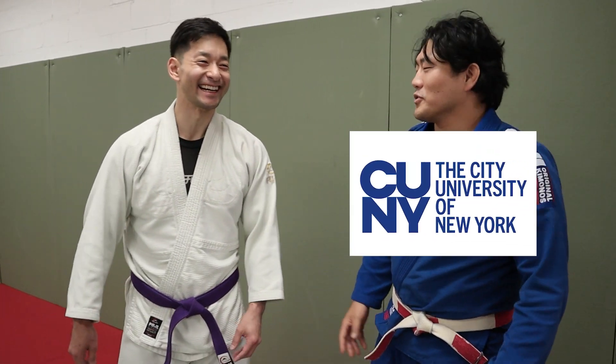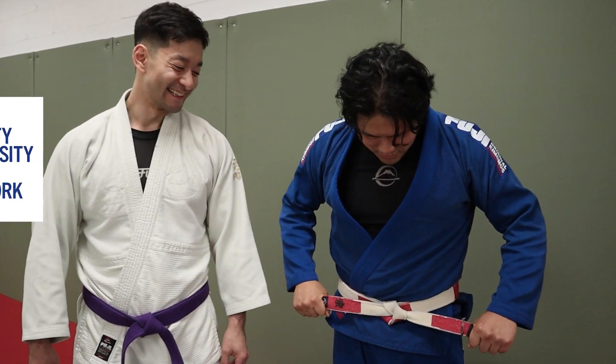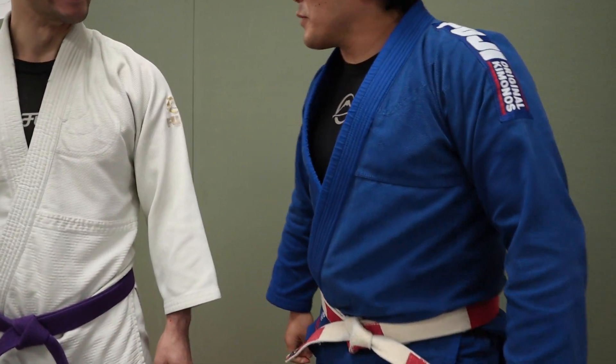I went to the city university. This is my PhD right here. All right, so I'm going to show you guys my Uchimata money — Uchimata.